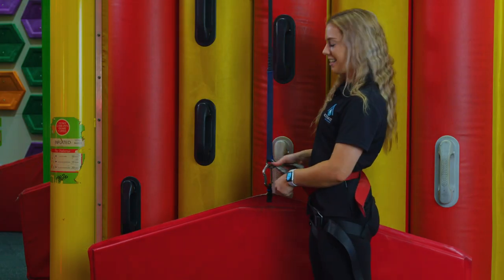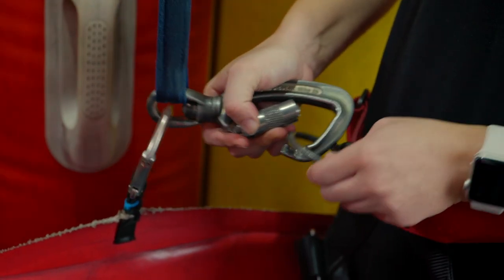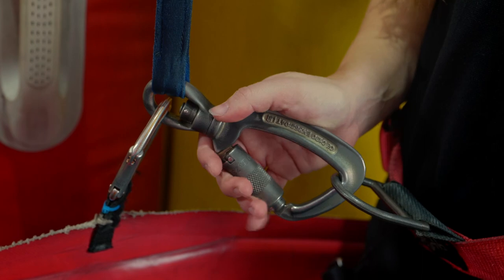I'll show you guys that again. Pull it down, turn it and push it in. Put on over the top, smooth side facing you. These clips lock automatically but just give them a little squeeze to double check them.